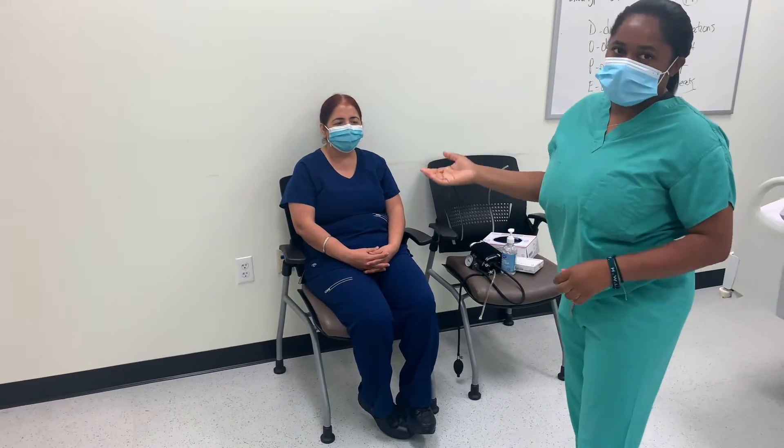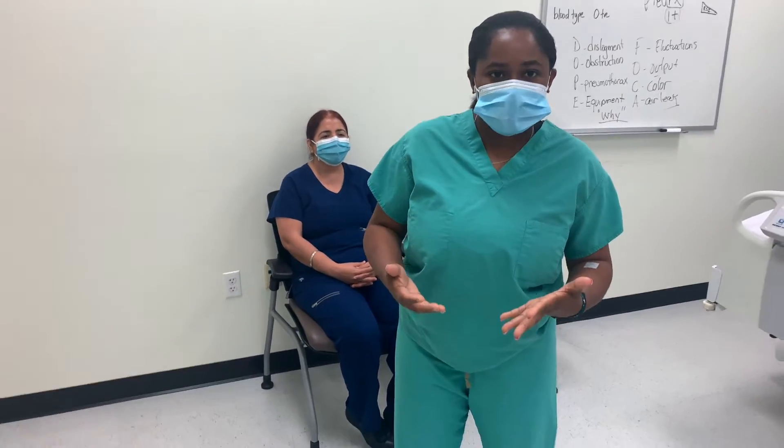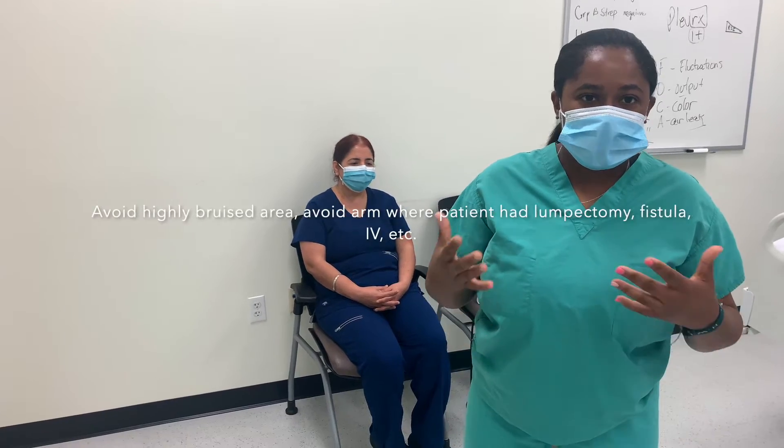So I do have my patient here. A few things to know before you take a manual blood pressure — you want to know a little bit about the patient history. You also want to know if the patient has a continuous pulse ox on, because that could interfere with the oxygen level reading. You also want to look at the nature of the patient's skin and avoid any arms with IVs, lines, or contraindications like patients on dialysis. Make sure you're looking out for these things before you do a manual blood pressure on a certain site.